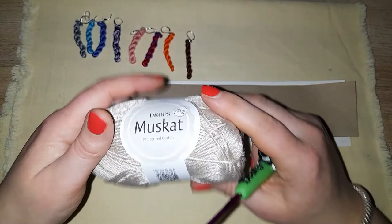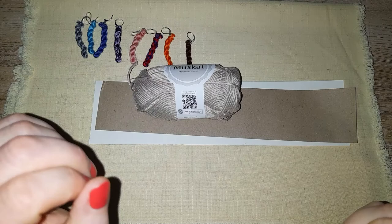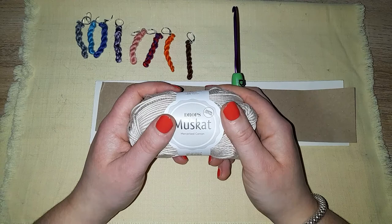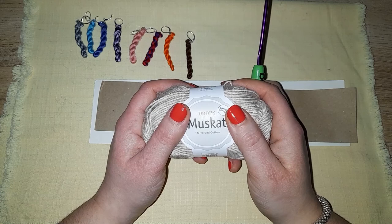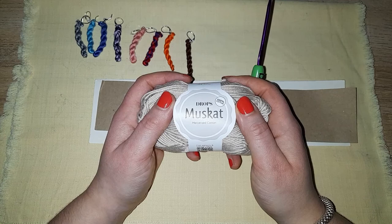Welcome to another woolly review. We are going to do Drops Muskat today. The cheapest place I have found this is Wool Warehouse for one pound ten pence. It is on other sites for the same price right now but it is marked down.